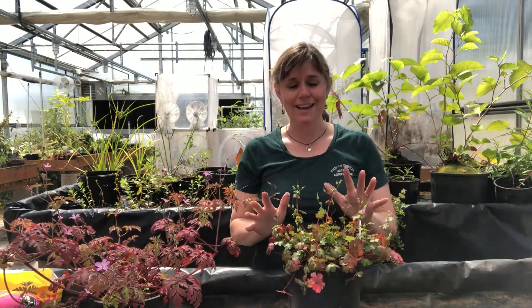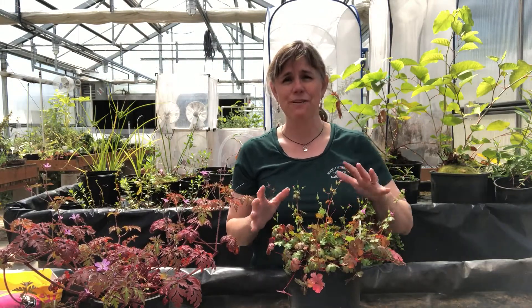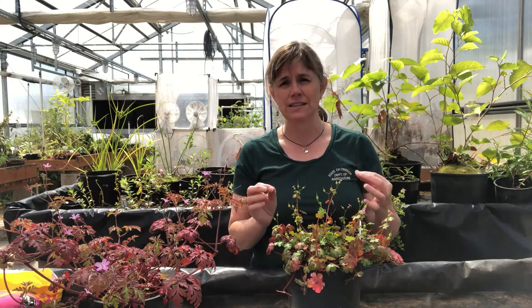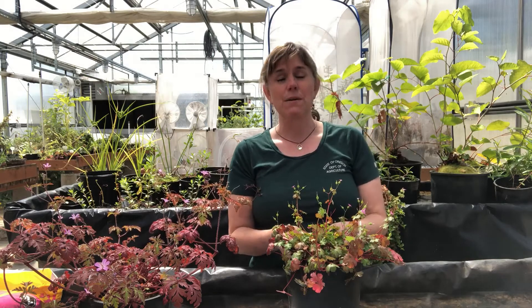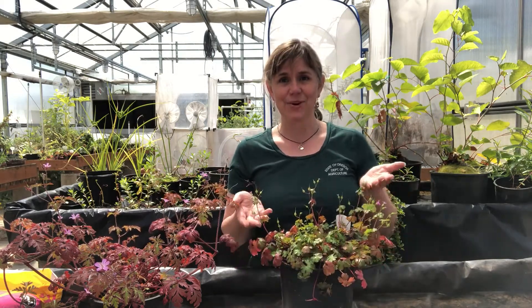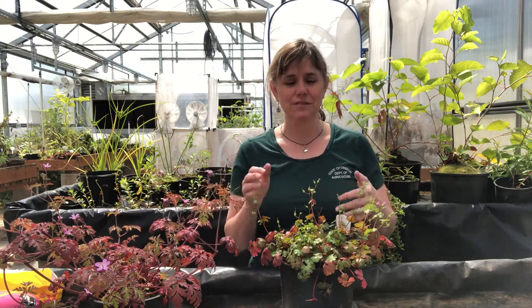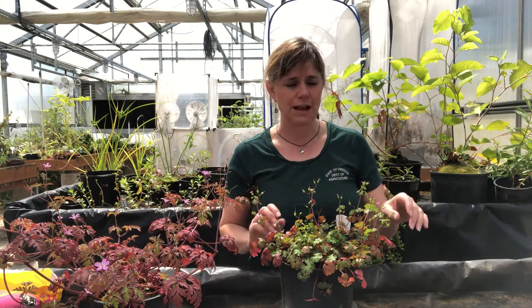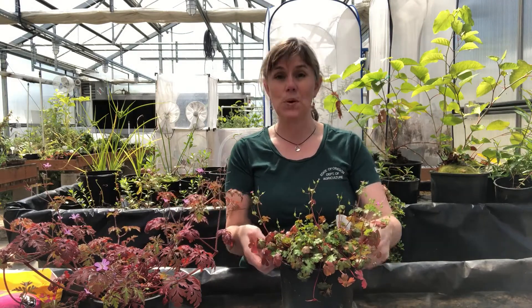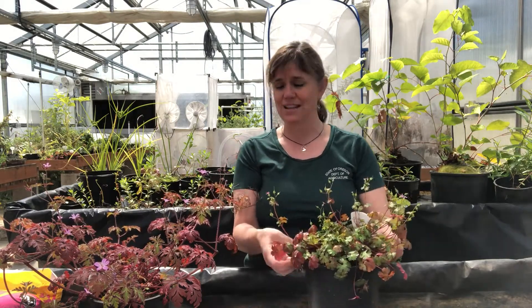One of the reasons I really like having these in the greenhouse is that if a few seeds escape, it's a pretty contained environment and I can find any seedlings that might pop up in other pots pretty quickly. But before any of these plants ever go out for educational events, they're definitely pinched back so we just have a few immature pods and flowers to show, because we don't want to spread more plants by having our educational plants out there.